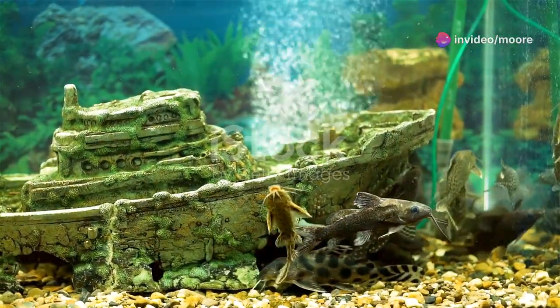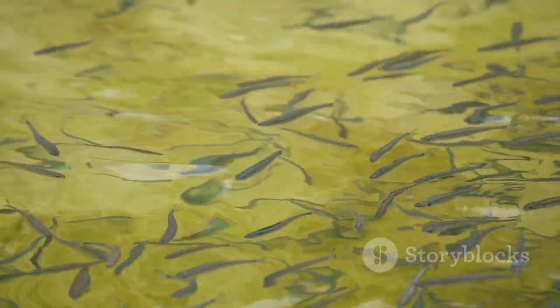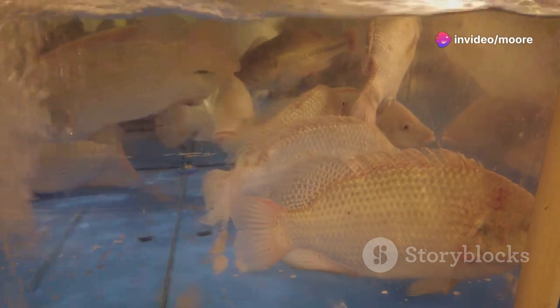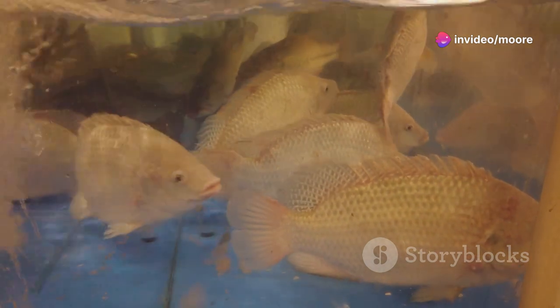First up, give your catfish plenty of space. Use a spacious tank or pond with good filtration and aeration. Clean water is key — keep it dechlorinated with a pH of 6.5 to 8.0 and a temperature between 25 to 30 degrees Celsius.